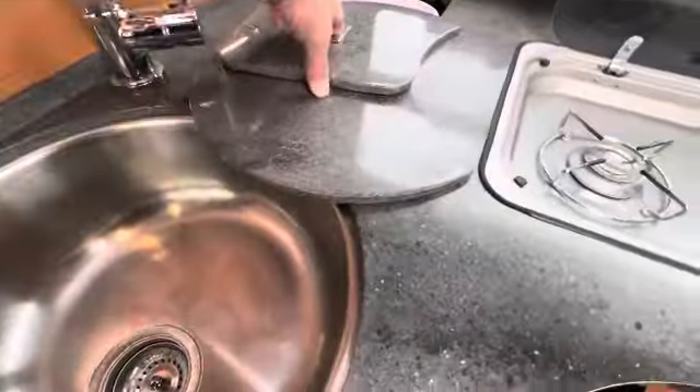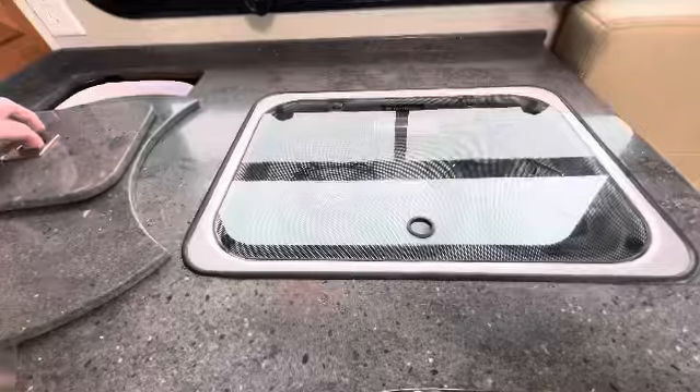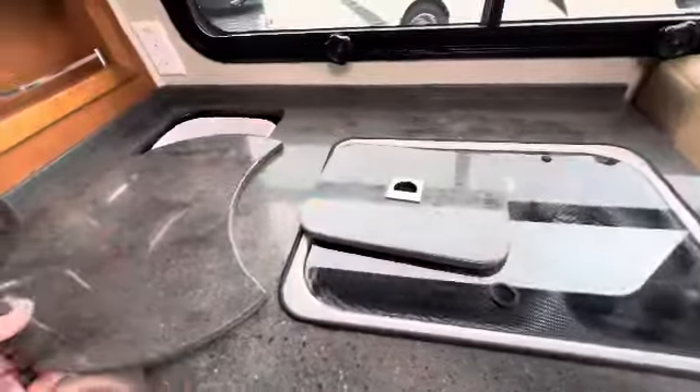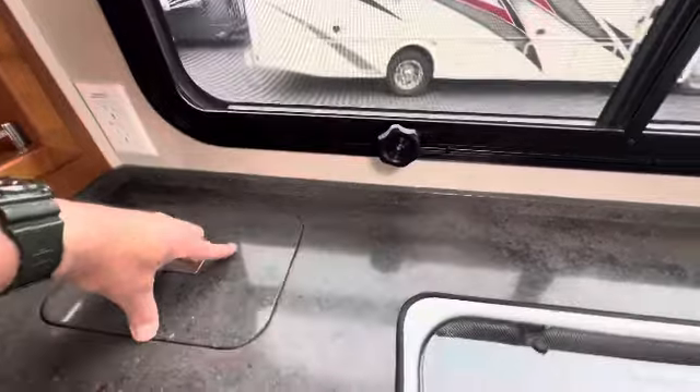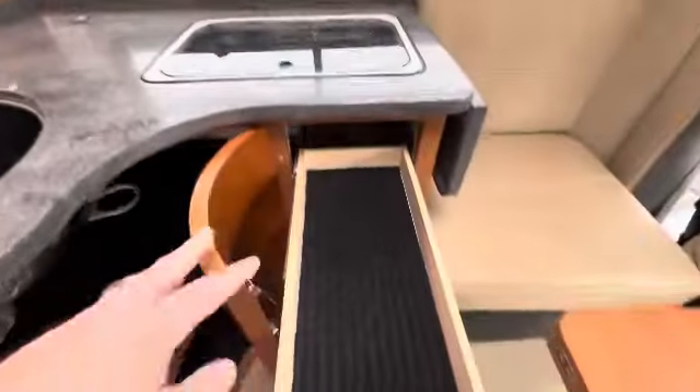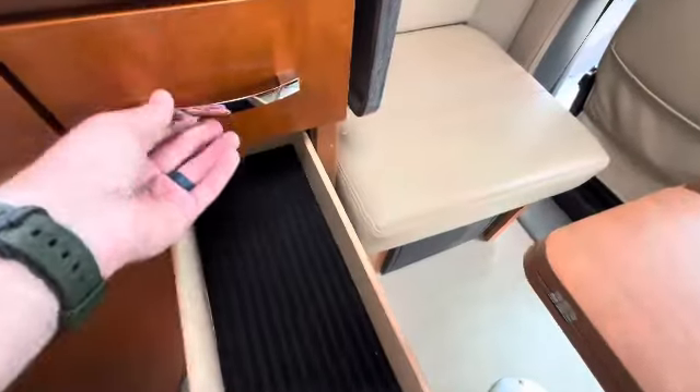Sink — obviously good size. There's your two-burner gas propane stove. I like that they have a spot for the trash can there. Good size. Very clean under the sink. All the drawers looking good.